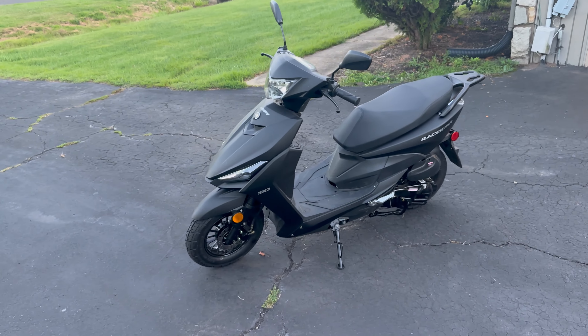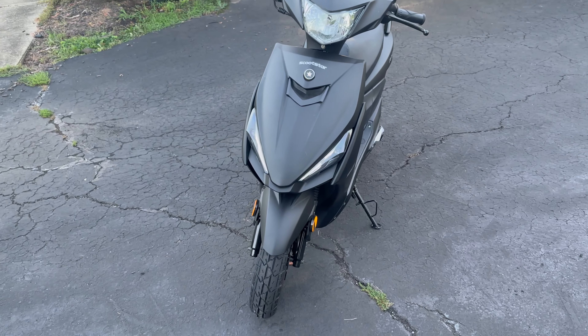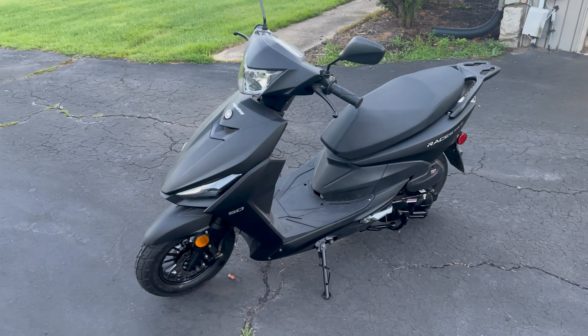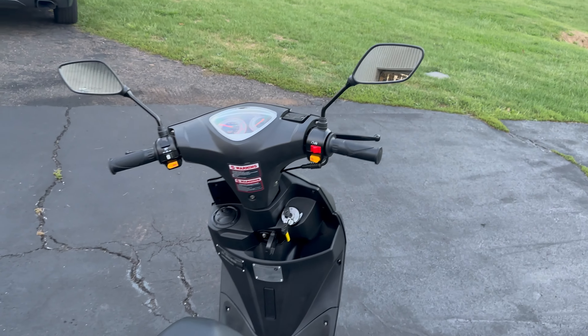This is a video of the brand new Scootstar 2022. This is a 50cc scooter, so it goes about 30 miles an hour. You do not need a motorcycle license in the U.S. I don't have a plate for it yet, but it comes with all LEDs, analog.